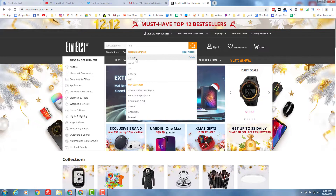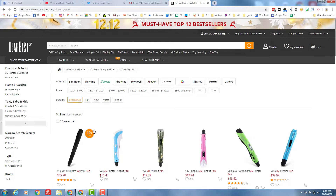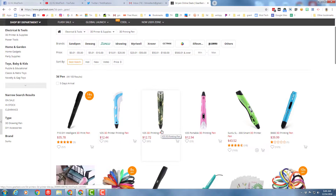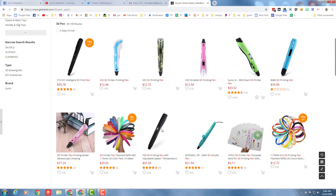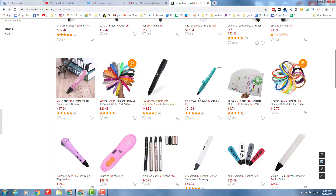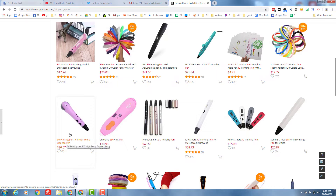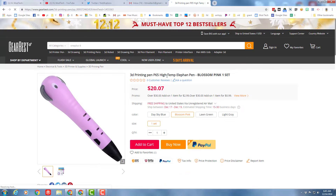Let's find these on GearBest. If we simply type '3D pen,' there is a nice list of them with a high of forty-three dollars all the way down to twelve dollars. I don't see our pen in that list — there are so many different options. Oh, here is ours at twenty dollars and seven cents. You can see it is called an elephant pen because it looks a bit like an elephant. That's kind of cute. It comes in dark sky blue, blossom pink, long green, and long light gray.